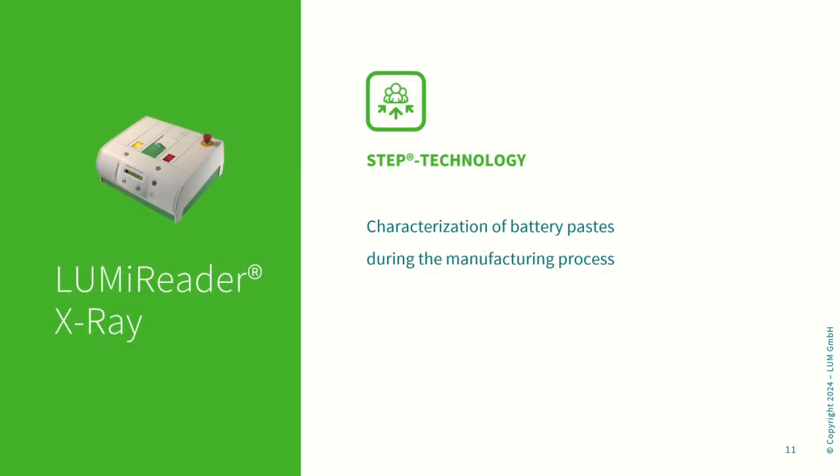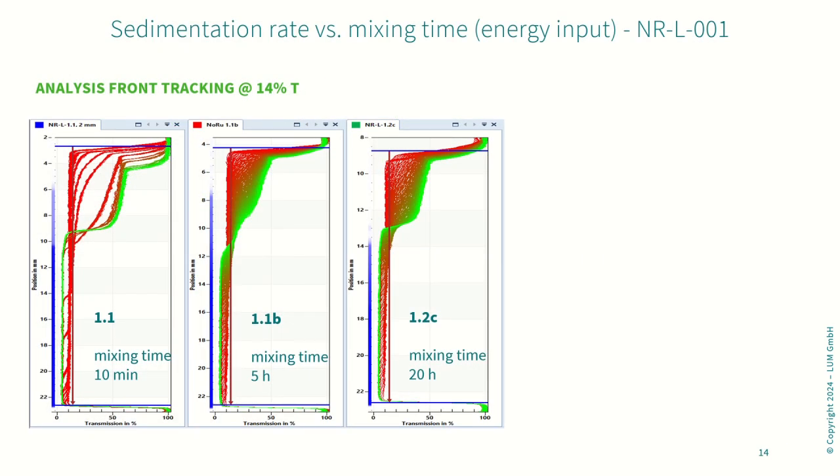As the pastes are deep black, we used the LumiRida X-Ray to characterize them. Here you can see the results for battery paste 1 after mixing times of 10 minutes, 5 hours, and 20 hours. The picture on the very left is a compilation of several individual runs, whereas the two other measurements are continuous.